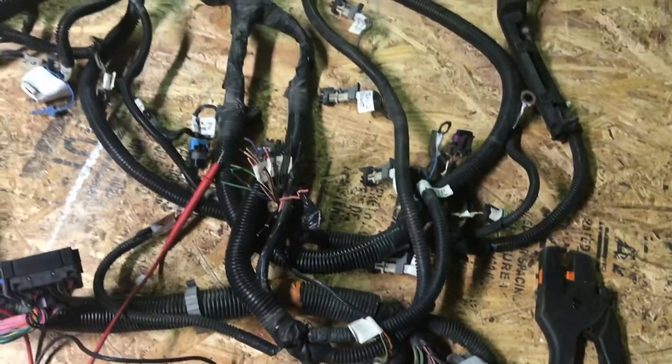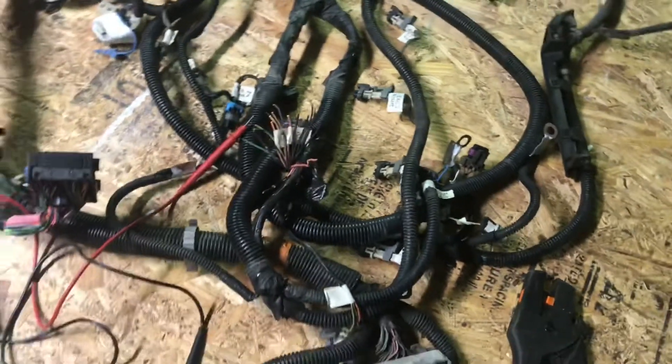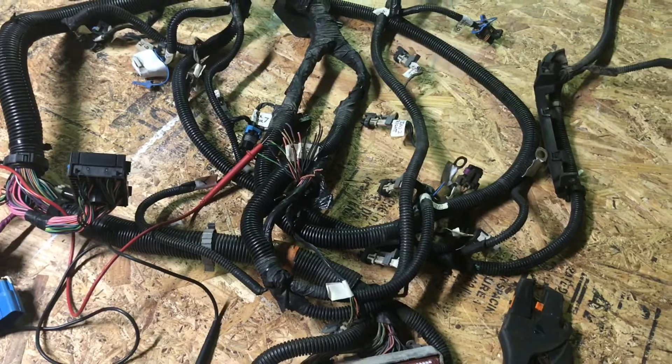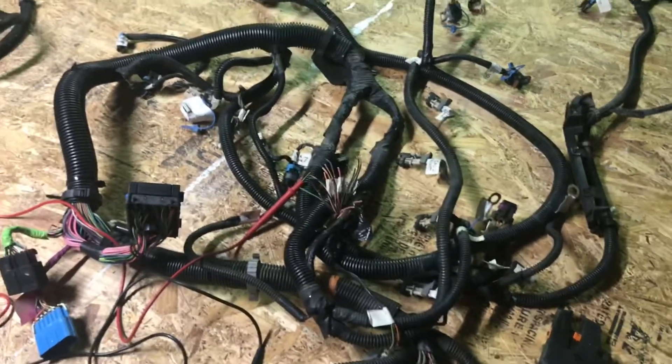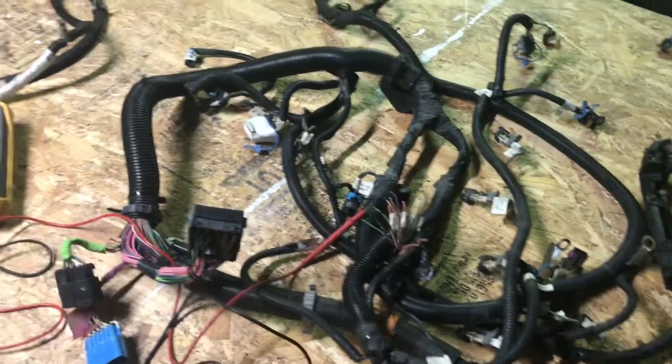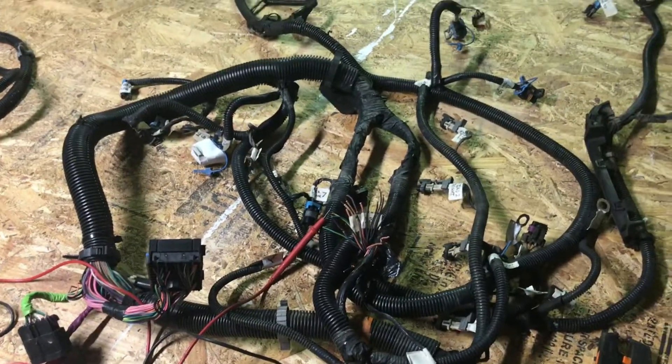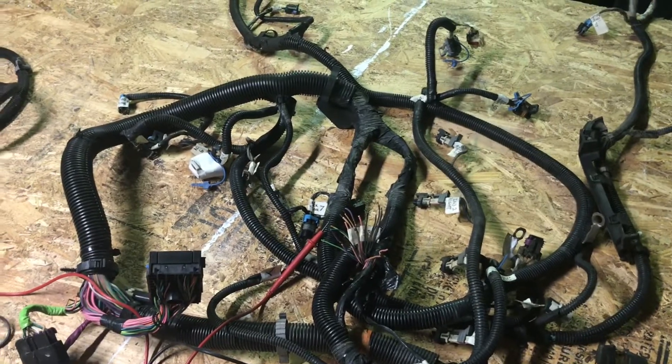If you have a harness that is totally butchered up, it is not even worth your time to try to go through it. Your best bet is to either order one or try to find one that hasn't been all hacked and butchered. I've been dealing with car stereos and wiring for a long time, so I'm no stranger to this type of stuff. But if you're intimidated by wiring in the least bit, somebody would be ripping their hair out trying to figure this stuff out.